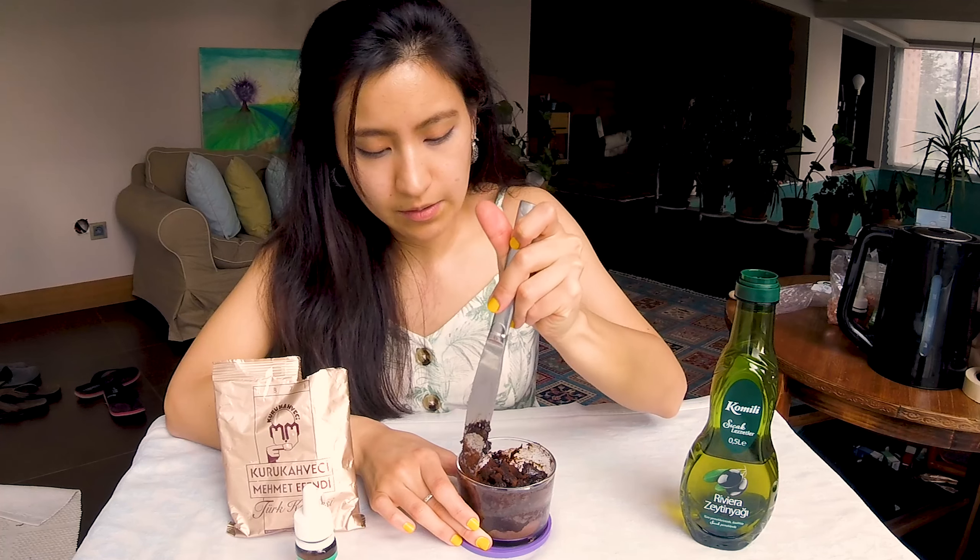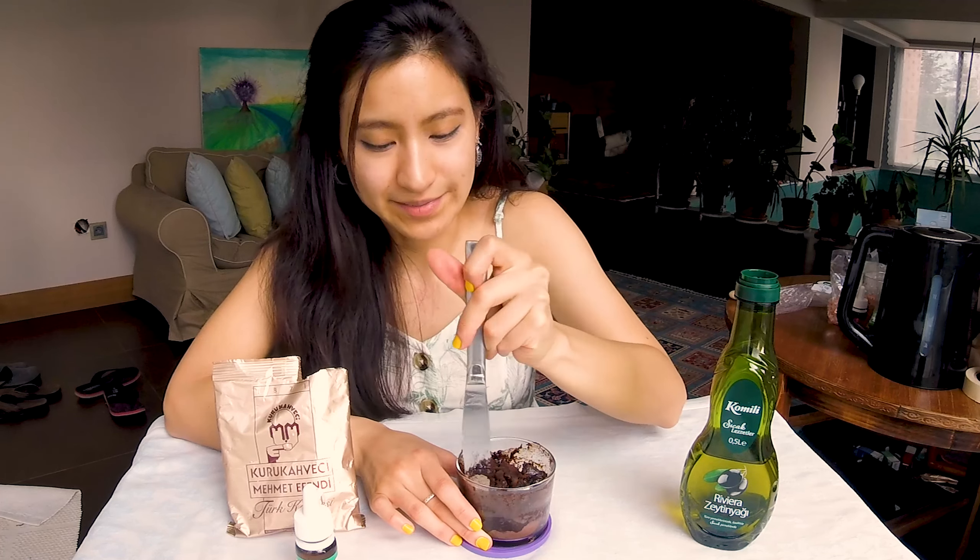This smells really good — it makes me want to eat it, honestly. While we're waiting for the coconut oil to melt, let's go ahead and grind our salt. Now that I have added the salt, the coconut oil's texture is still quite runny. We just need to let this sit for a little bit until it hardens, and then we can give it a mix to make sure the mixture is mixed.